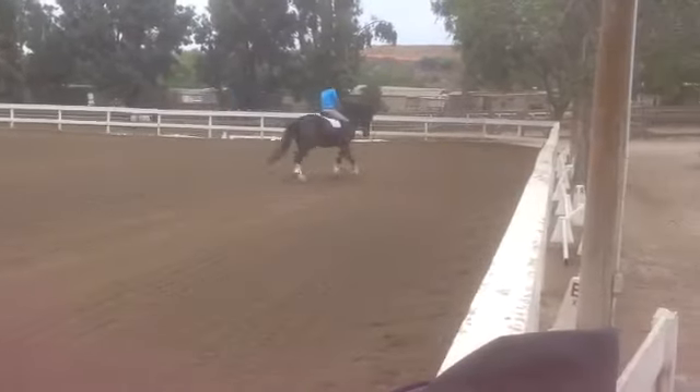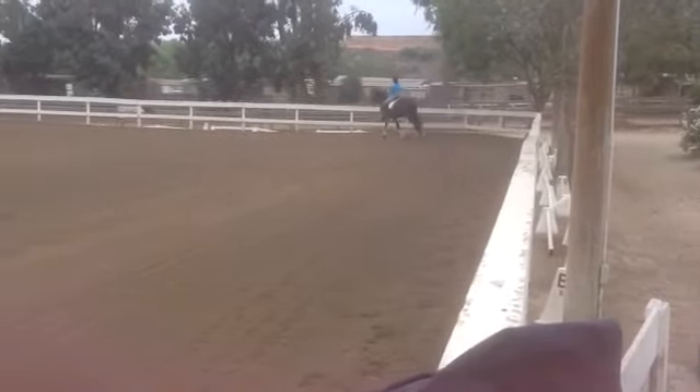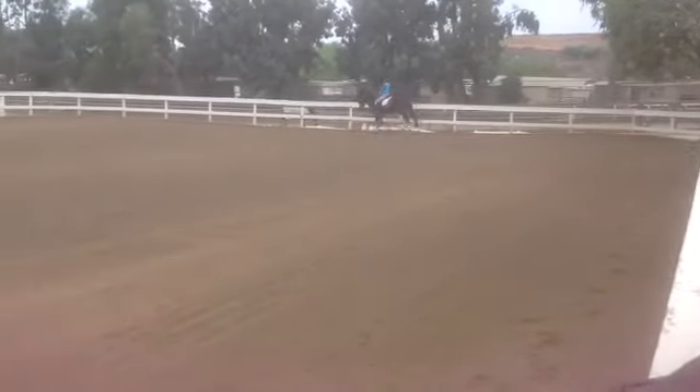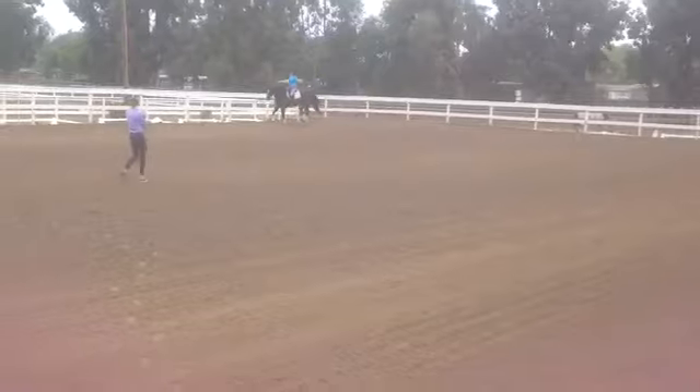Good preparation. One more time. Push. Hands down so that he doesn't get longer — he just gets quicker behind. Hands down.